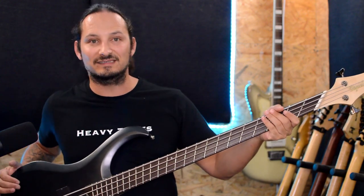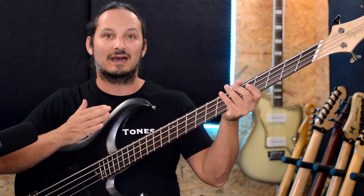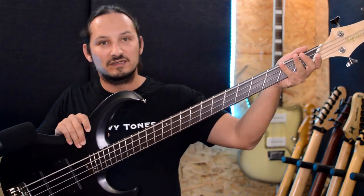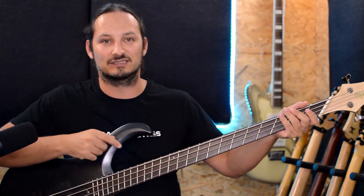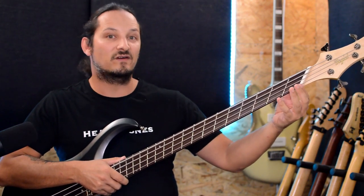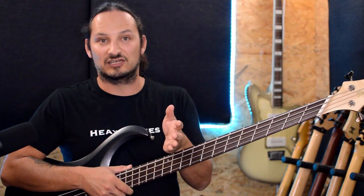With this bass, it's a fan-fret custom-made neck which fits on a standard BTB200 bass. I got this made by a custom luthier in South Africa. We planned to have a bass where on the lowest part we could go down to 37 inches to reach that F0. Then for the top string it's got a 35-inch scale, so it's going from 35 to 37 inches. That long scale allows me to tune down low on this bass.